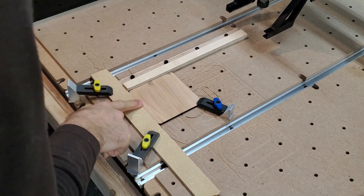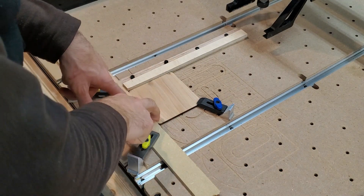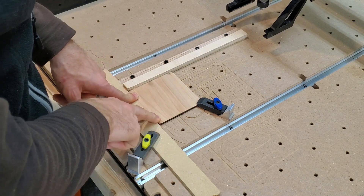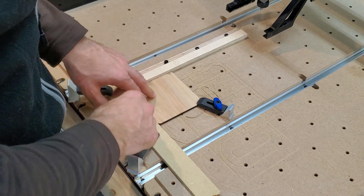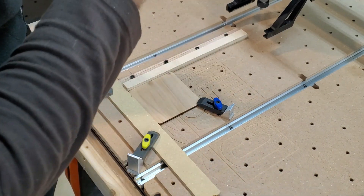What you just saw there is — yes — the stop block will work, but it does need to be at the same height level as your actual stock material. Otherwise, when it comes to XYZ centering the bit, you're going to have a little trouble. So I'm actually going to flip this around and see if that works better.